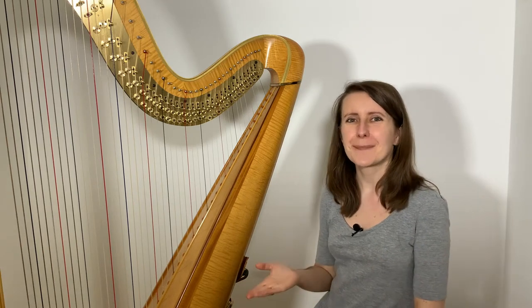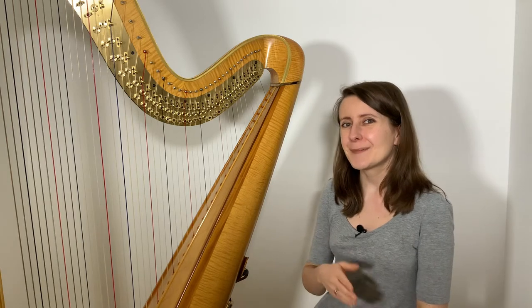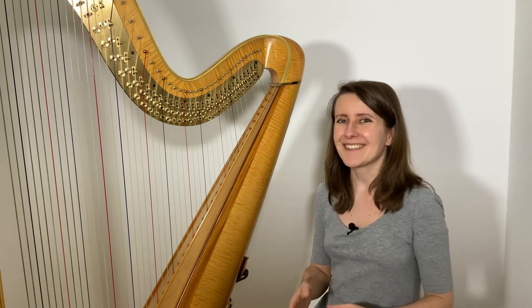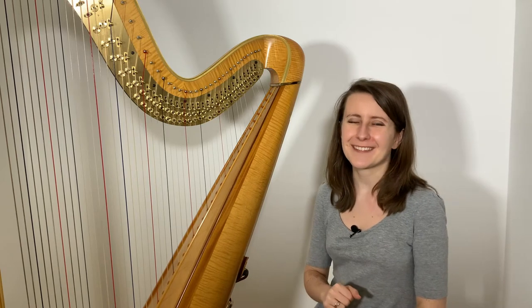If you ever wondered how pedals on a pedal harp work, you've come to the right place. My name is Zuzanna and I am a harpist and a harp teacher, and on this channel every Friday I share tips and advice on all things harp.